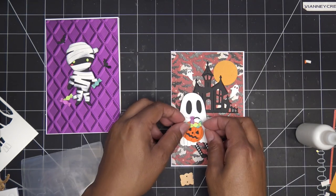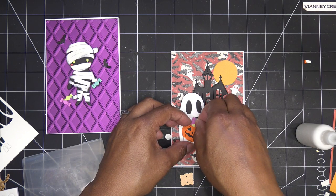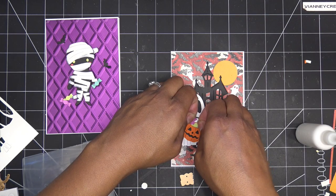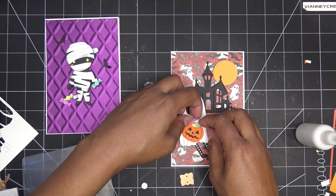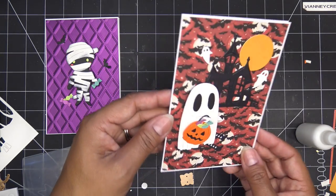Should we tuck that one in? I was going to leave it sticking out but you know it looks kind of funky. I guess I'll tuck it in too. Oh my gosh, so cute!